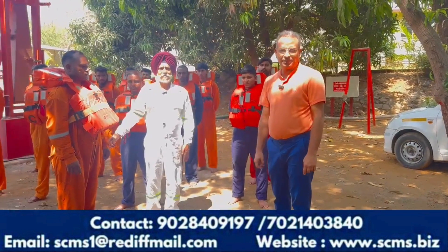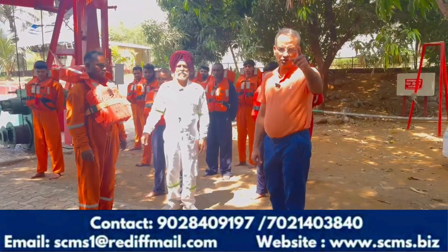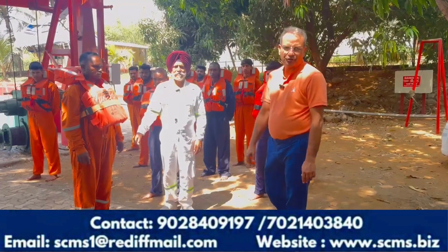Now we are ready. If you have a 10th standard pass and you have an Indian passport, contact us after watching this video. Thank you.